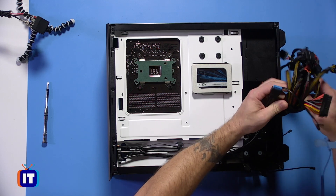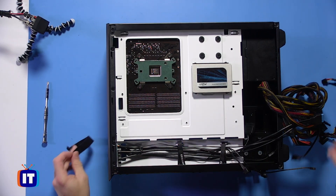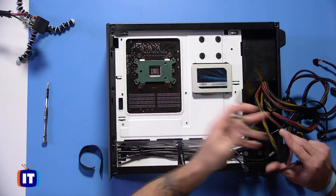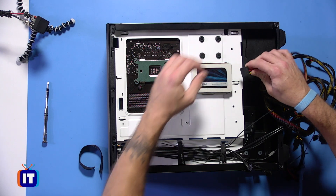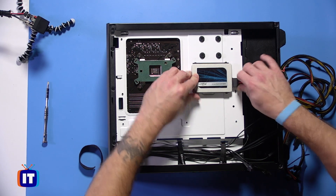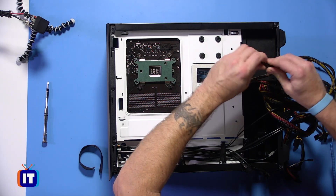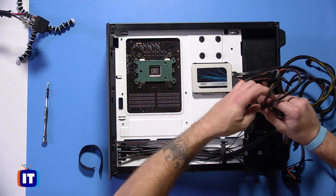I'm going to undo our power connections here and start with the routing of our cables. First, I'd like to separate out the cables we're going to need. Here's our CPU connector — we're going to route that one as well. We also have our power connector for our SATA drive SSD. It's an L blade-shaped connector that connects the power on this side. We also have to run a data cable — here's our serial ATA data cable, also a blade-shaped L blade connector. It just snaps into place.